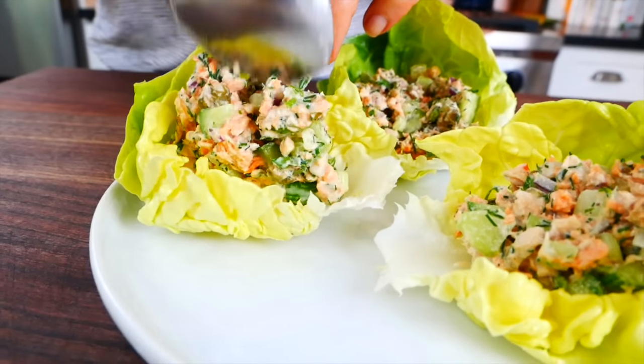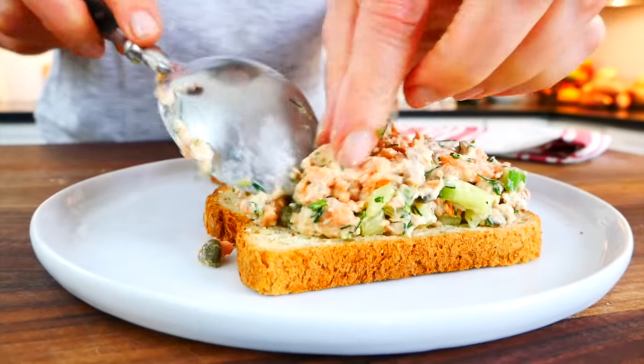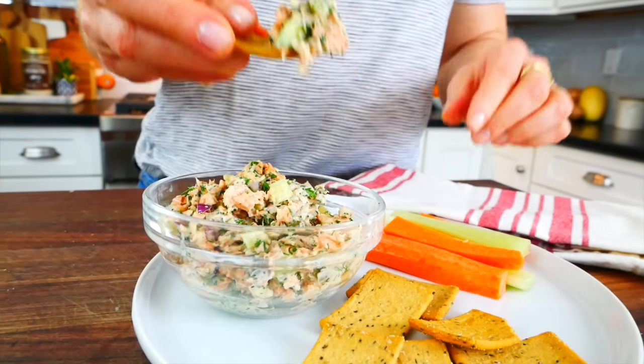You can serve this salad any way you enjoy eating tuna salad — salmon salad is very similar. You could do lettuce wraps; I love using Boston or bib lettuce for this. You could do a sandwich on your favorite whole grain bread, or just a little bowl with some crackers and fresh veggies on the side. For meal prep, just transfer it into an airtight container and it will last up to three days in your refrigerator.